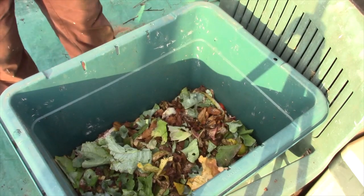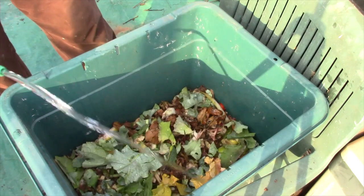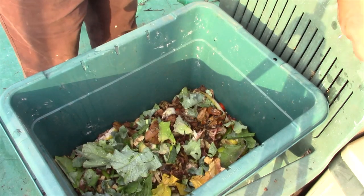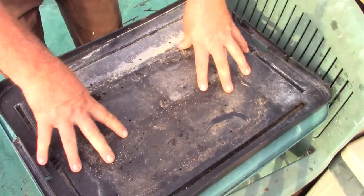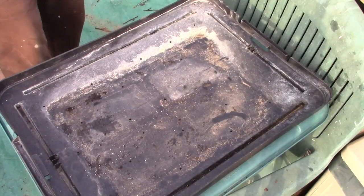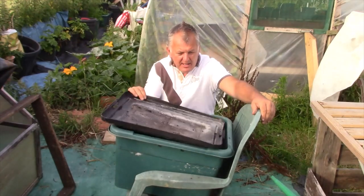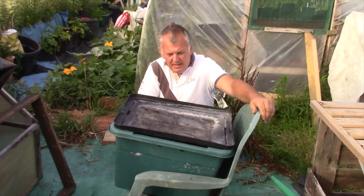Then we're going to give it a drop of water, just to keep it moist. The last step is to place the lid on. So that's our compost bin — we're all sorted. We're just going to leave this out in the sun so it heats up.